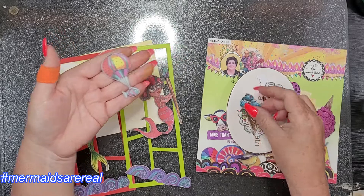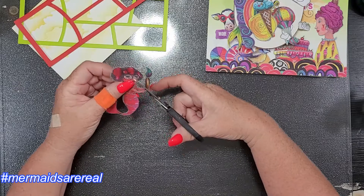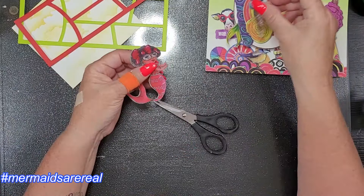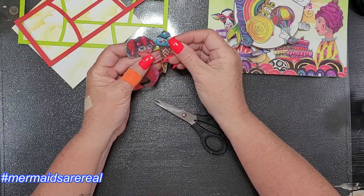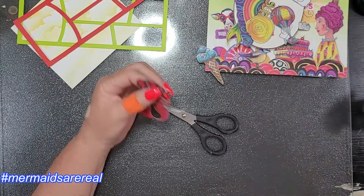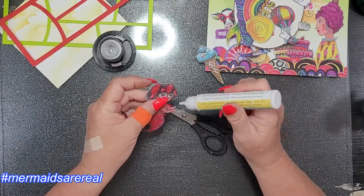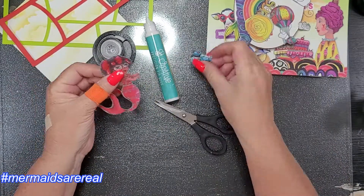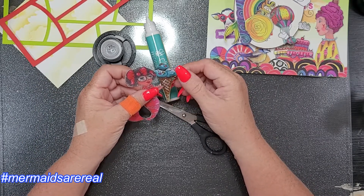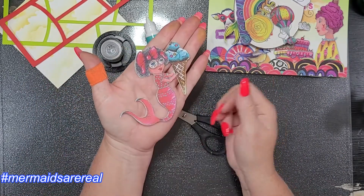Ephemera is usually pretty heavy duty but these are thinner. These are the two mermaids I'm using today. I love that she has glasses, I love that they're hippie. When art can break down those social norms that are maladaptive — for instance, body image and shaming people for not being certain body shapes that are unrealistic for most of us — I love it. I love when art can break those boundaries, and I feel like Art by Marlene does that for sure.